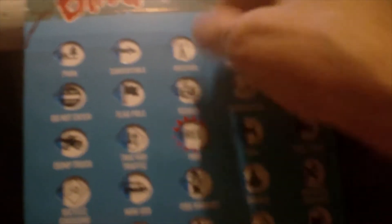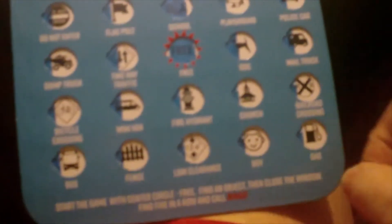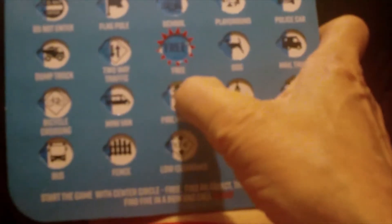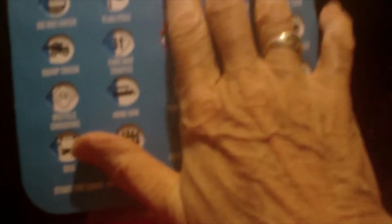When you pass an antenna, you close the little door. You pass a school, you close the little door. The square in the middle is always a free one. You see a fire hydrant — you close it. Then you'll see a low clearance sign and you close it. And you go bingo.